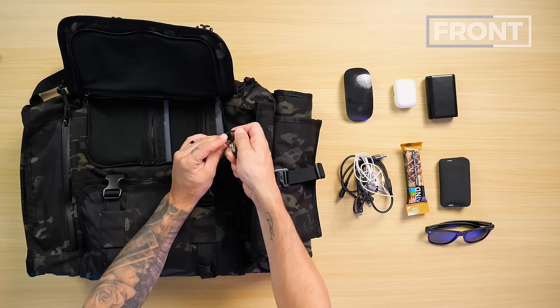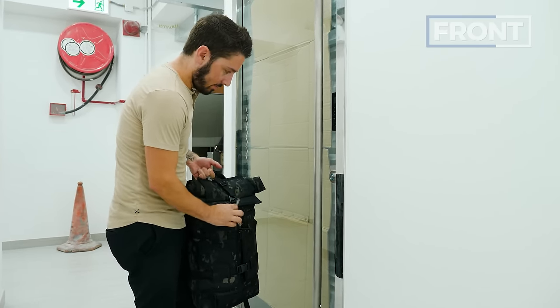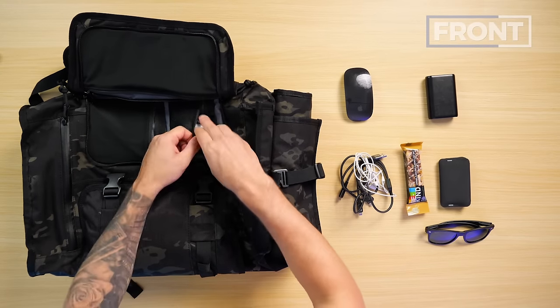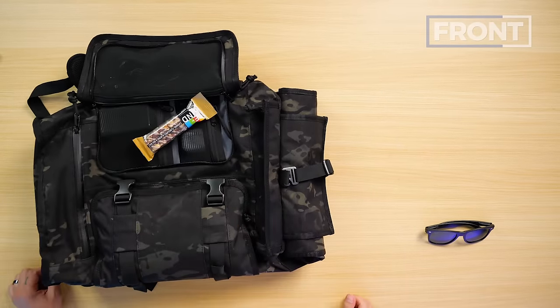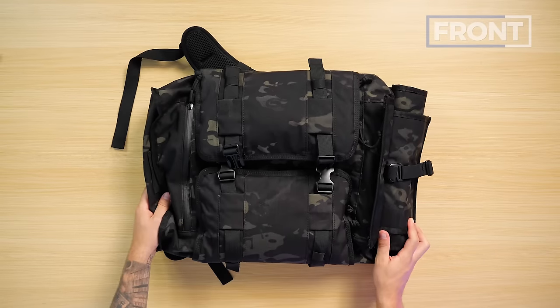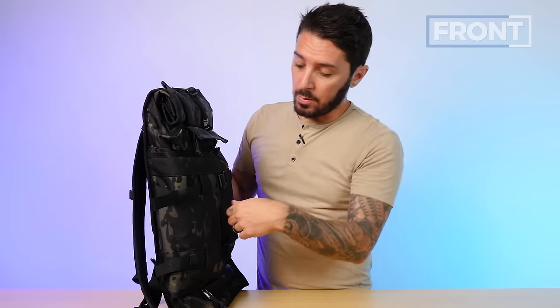On the other side, the key ring solution — I'm not crazy about it because it's very inaccessible, tough to get to, and it's a very short leash. So getting your keys is kind of a pain. I'm popping keys and AirPods into one pocket, wallet and battery in another, wires and the mouse on the other side, and snacks dead center. I love these pockets — they're great for organization. It's just the access that gets annoying with the buckles. You can chop them off if you want.